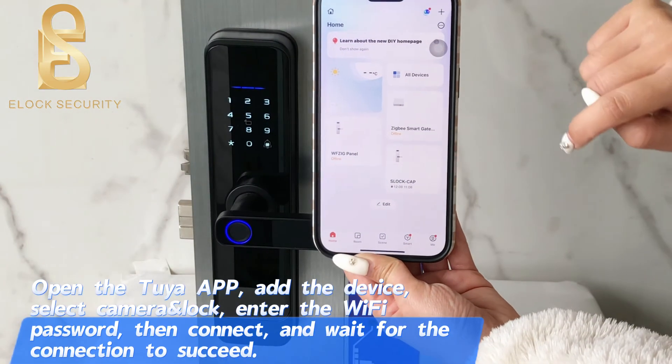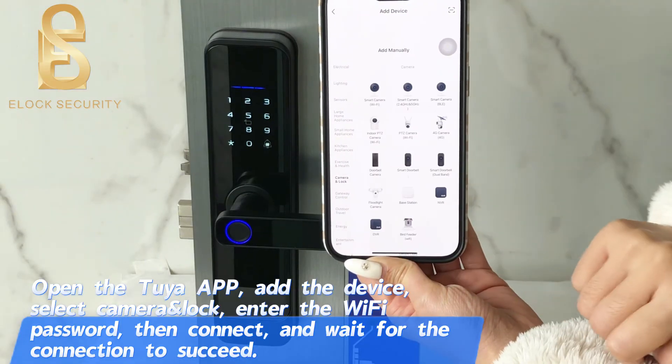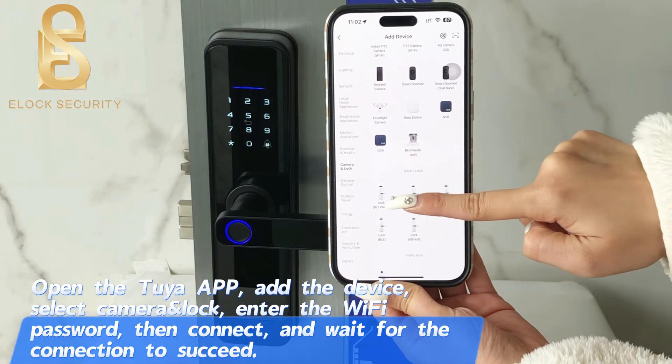Open the Tria app, add the device, select camera lock, enter the Wi-Fi password, then connect and wait for the connection to succeed.